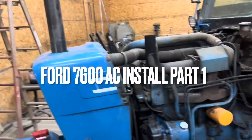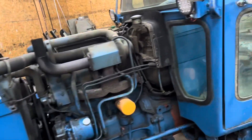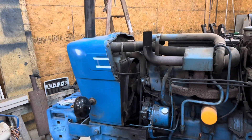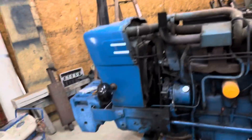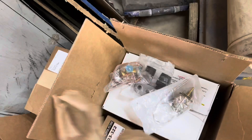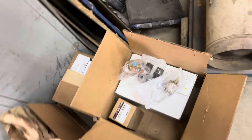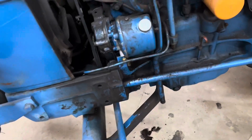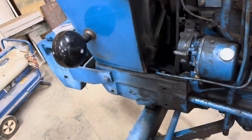Good afternoon and welcome to OB Acres. I'm starting this project on this Ford 7600 for a friend of mine. It's never had air conditioning and we're putting air conditioning in it. I ordered all the parts from a company called AP Air. They were very helpful — after I thought I had what I needed, I called them and they said this is a cheaper route to go buying individual parts. They're very helpful if you ever want to do a project like this.